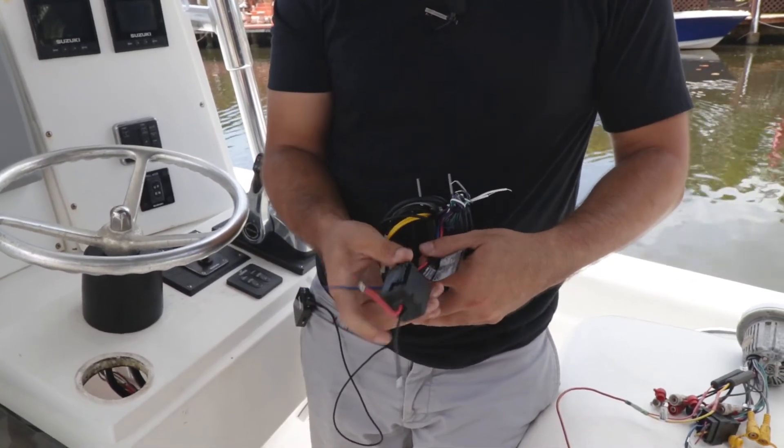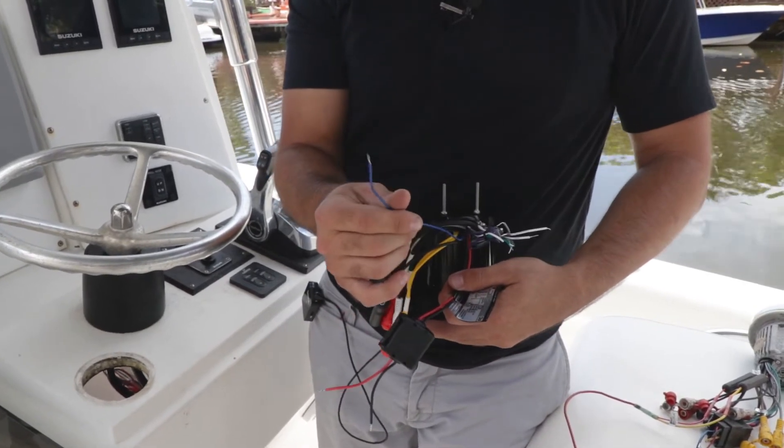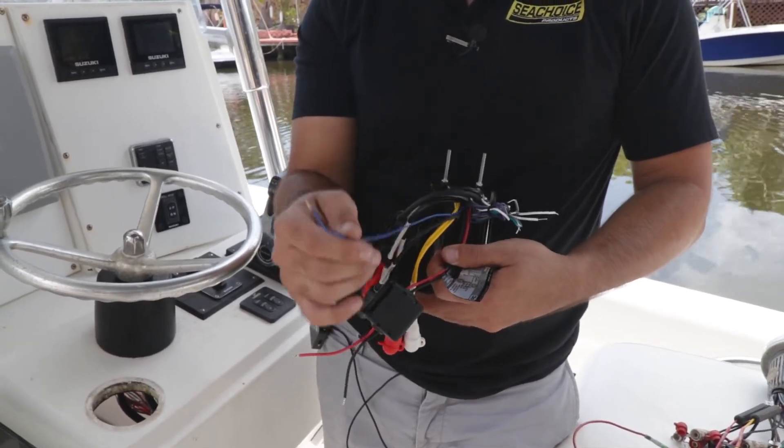And then finally, you have your two power wires here. This blue wire is for your amplifier — it's the amplifier signal that tells the amplifier when it's time to turn on. This will go straight from your unit to the amplifier.